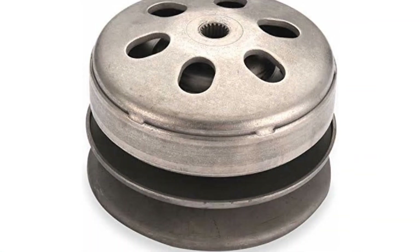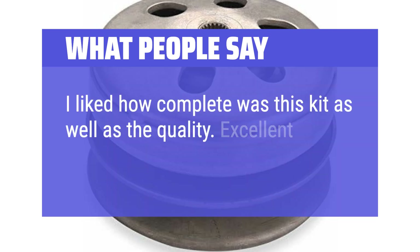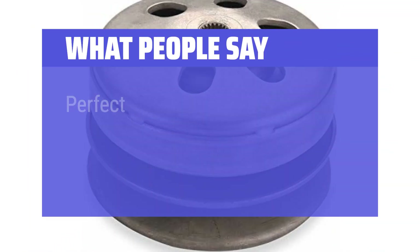What people say: Users liked how complete and quality the kit was — excellent product. It worked great and fixed a lot of problems. Perfect fit.